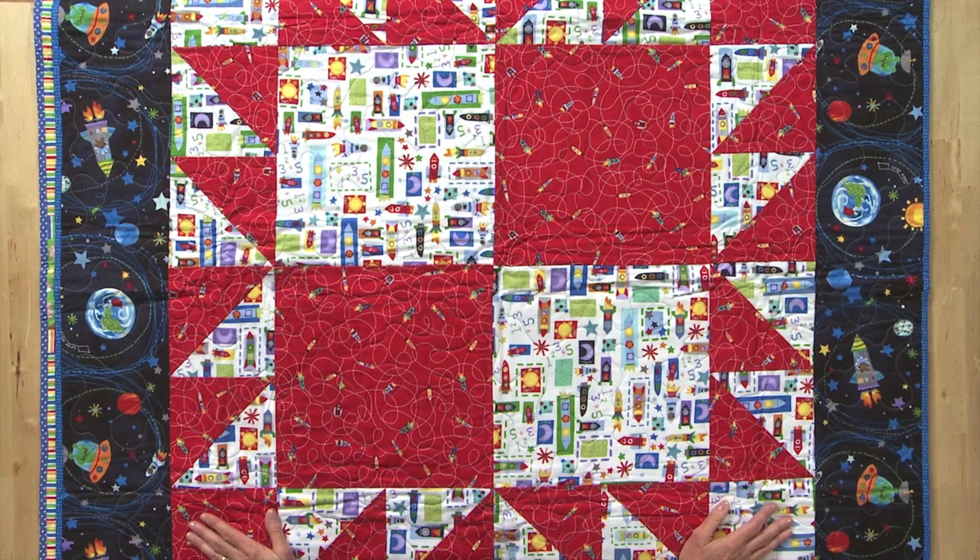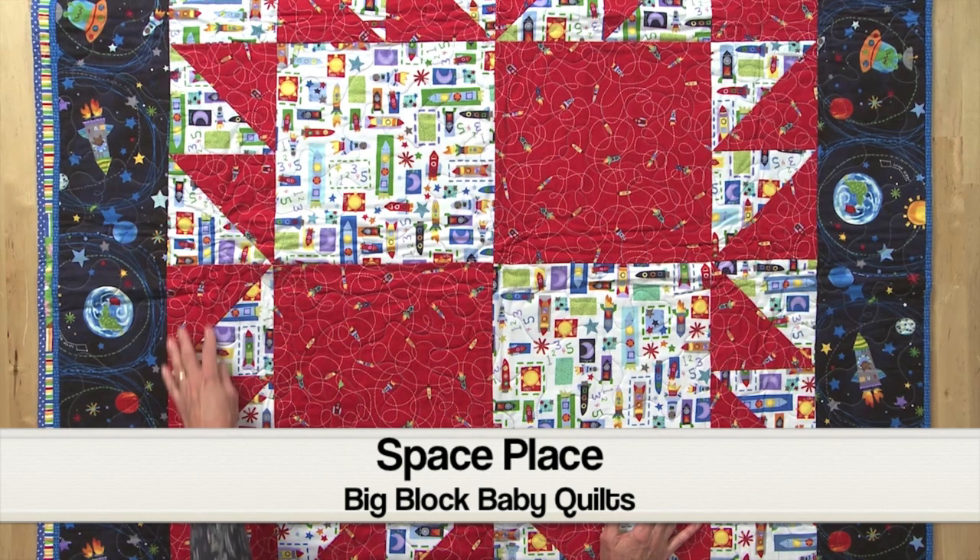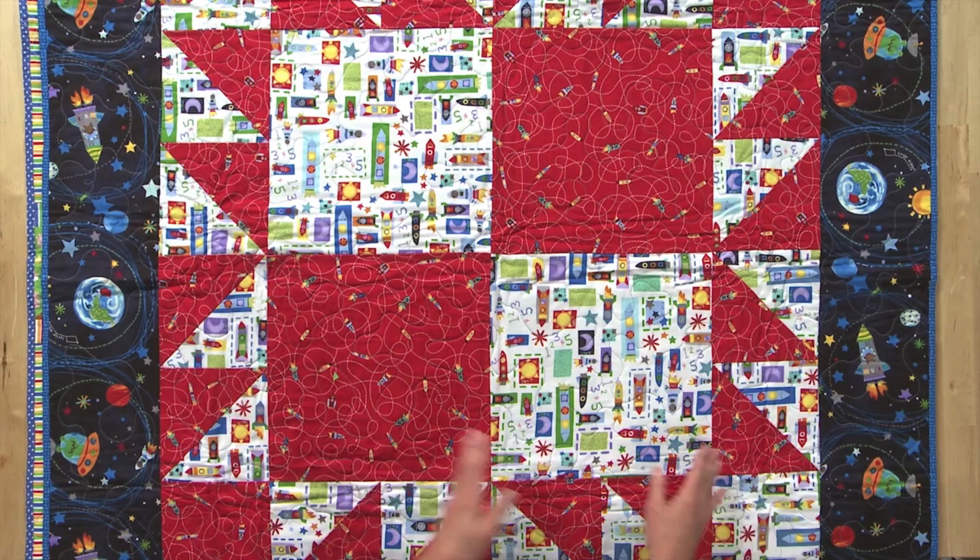This quilt is called Space Place. Four large squares in the center of this block surrounded by pieced triangles with a nice border on the outside. It's a great place to add a novelty print, some fun prints in the center here. Very easy quilt to make.